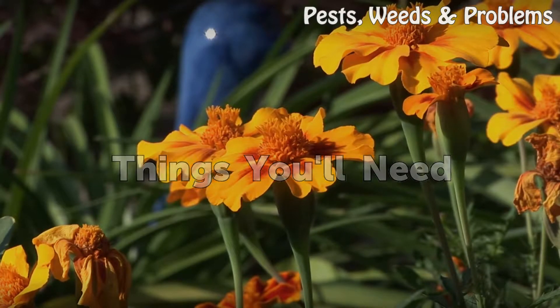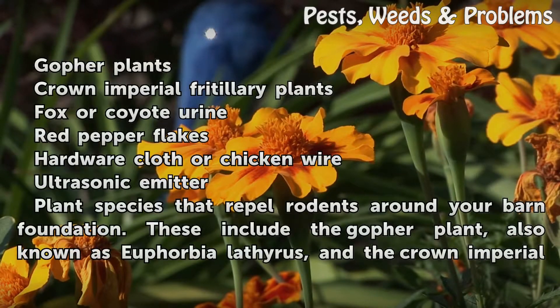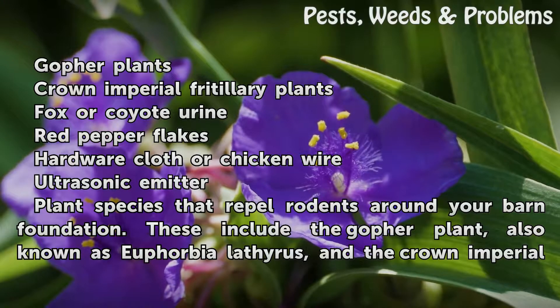Things You Will Need: Gopher Plants, Crown Imperial Fritillary Plants, Fox or Coyote Urine, Red Pepper Flakes, Hardware Cloth or Chicken Wire, Ultrasonic Emitter.